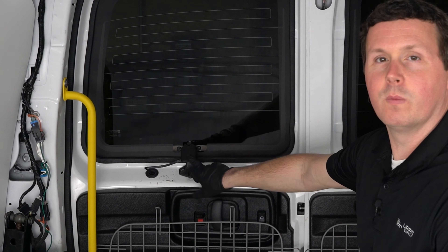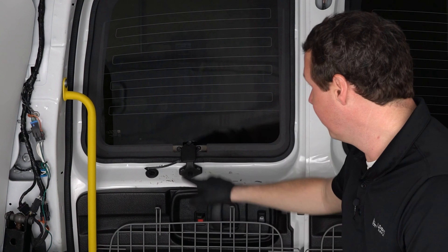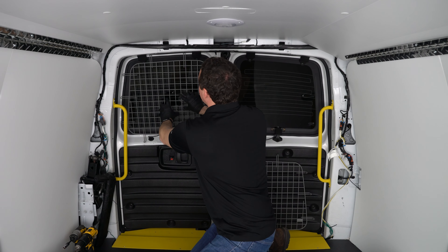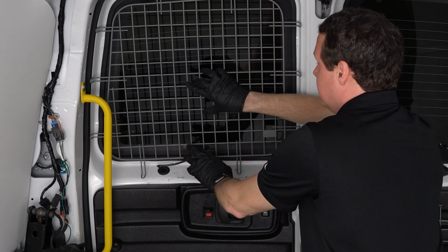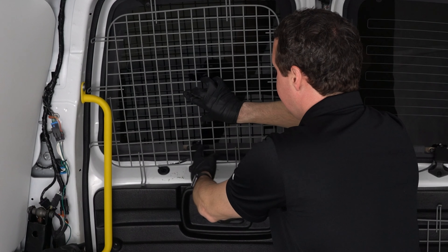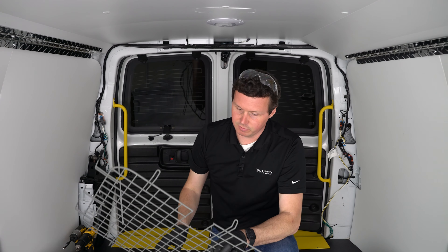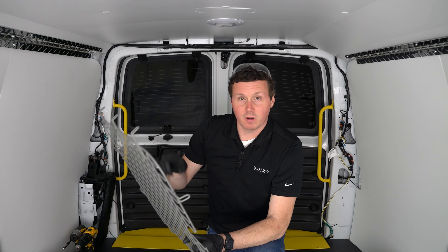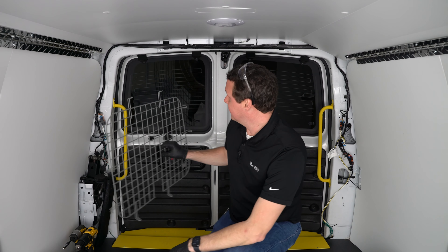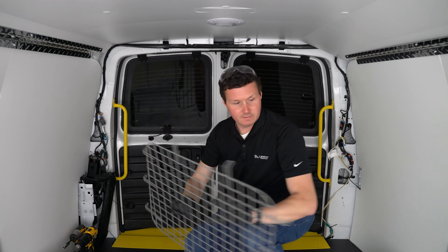One thing I want to show you is our rear windows have a little mechanism to open the windows, and these screens do not work with that out of the box. You can see there is a conflict right here with this latch for opening and closing that window. So what I'm going to do is make some marks and cut a little hole right here. You can cut metal with whatever tool you want to use. Obviously, modifying the product like this is going to void your warranty with Holman, so take that into consideration. But I'd rather have this glass protected than have no window screens at all.